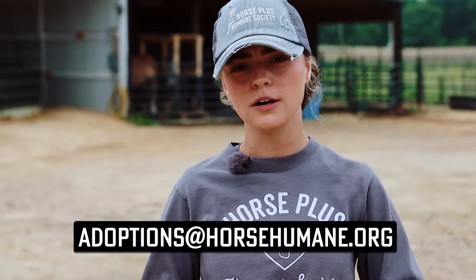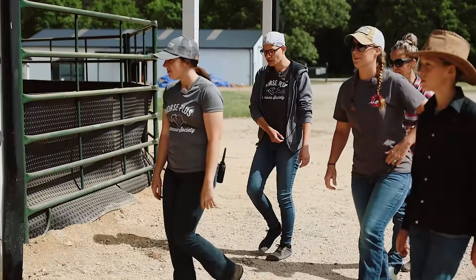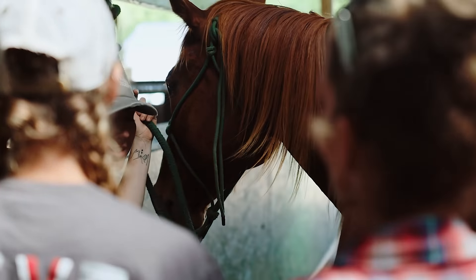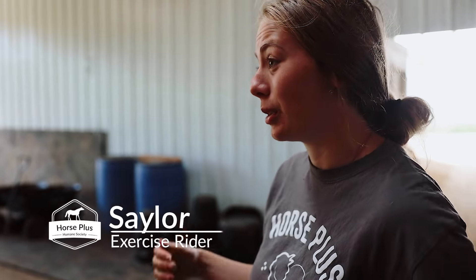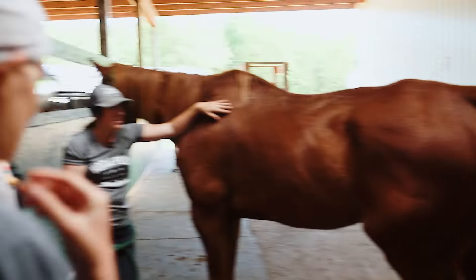If you're interested in adopting a cat or even a horse from us, you can email adoptions@horsehumane.org and CJ will get you fixed up with all the right paperwork. So let's go see if Tripp gets to go to his new home today. Here's Tripp — he does ride in English and Western. He came from a trainer and the trainer said he gets really spooked when another horse comes up behind him, but we've never seen it. We've tested it out — he came up with another horse right behind him, so we're not sure where that came from, but just so you know.